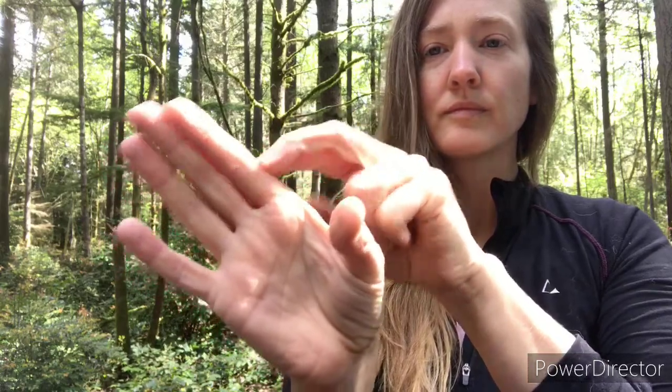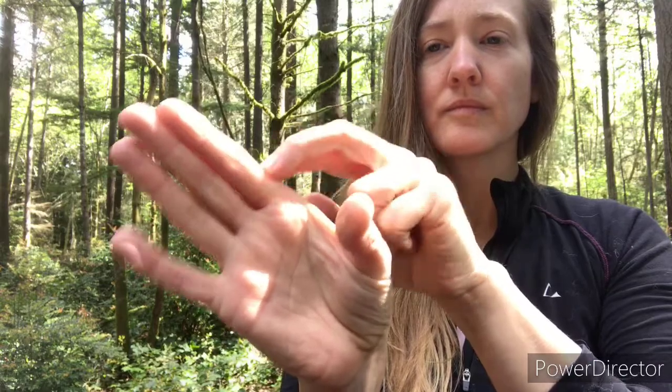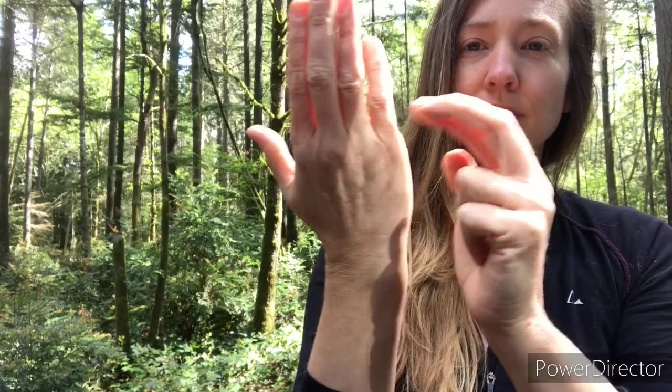Your other thumb. Your first finger. Your pinky finger. Your legs. Your toes.